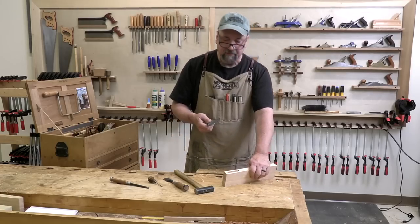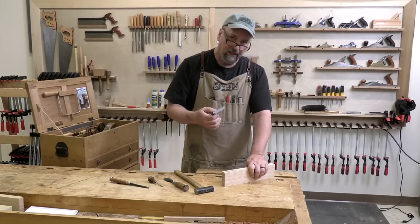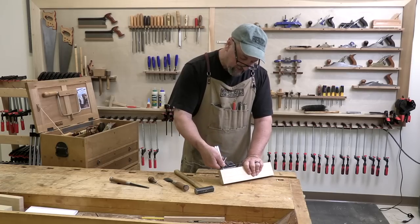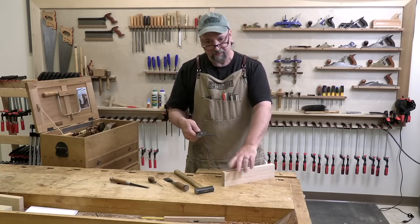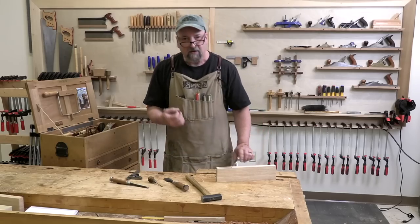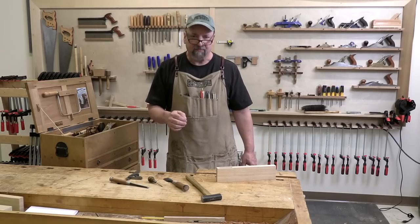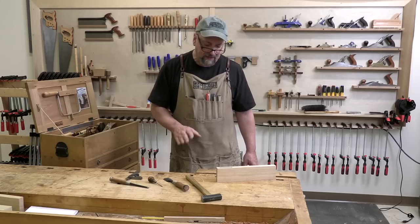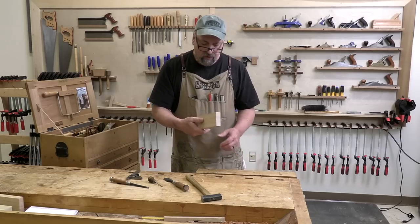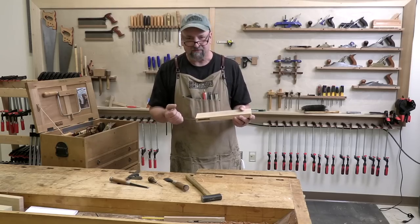Even though the bottom of the mortise is still a little bit rough, I can tell with my combination square that it's still plenty deep to make sure the tenon isn't going to bottom out before the shoulder seats. So — accurate layout, some quick drilling, careful chopping — we have a really nice mortise. Let me go ahead and show you what we can be doing at the hollow chisel mortiser: what's the same, what's a little bit different, and how it speeds things up.